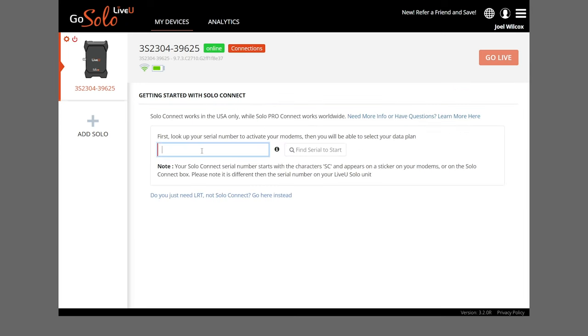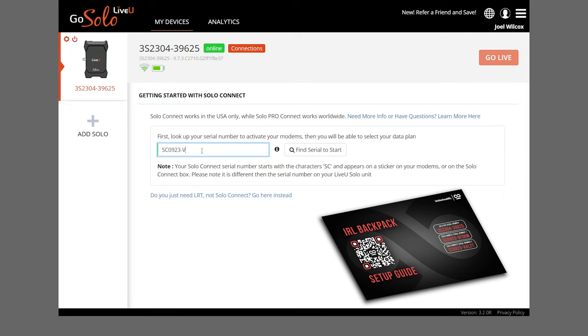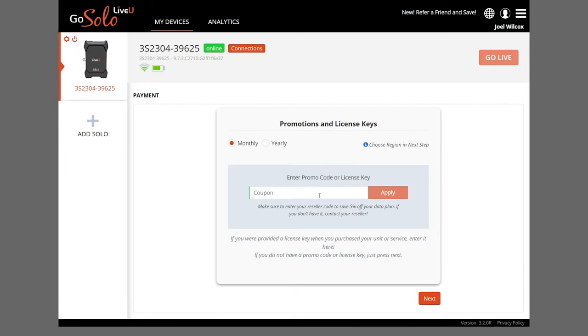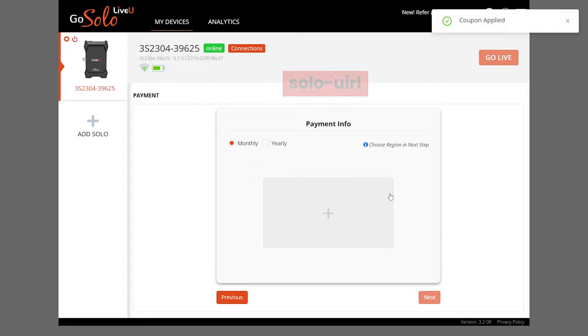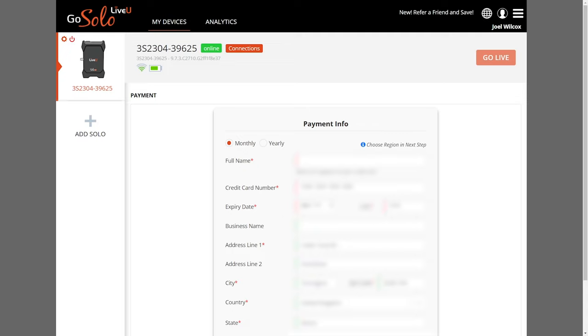Here you'll type in one of your Solo Pro Connect kit's serial numbers. Depending on the number of modems you ordered, there will be one or two serial numbers — just use the first one for now. Next, we're going to add the promo code which will give you 5% off the monthly services, and that code is SOLO-UIRL. Apply the code and then add your payment information for these recurring services. As a reminder, these services can be easily activated, cancelled, and renewed on a monthly basis, so you only have to pay during the months that you use the backpack.